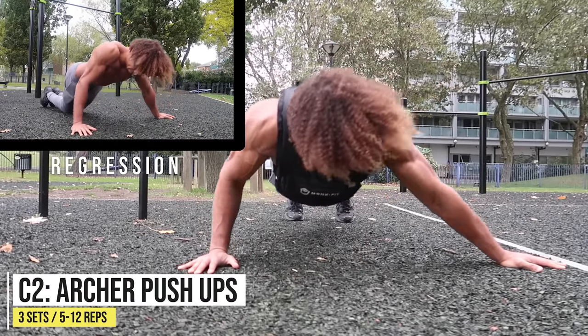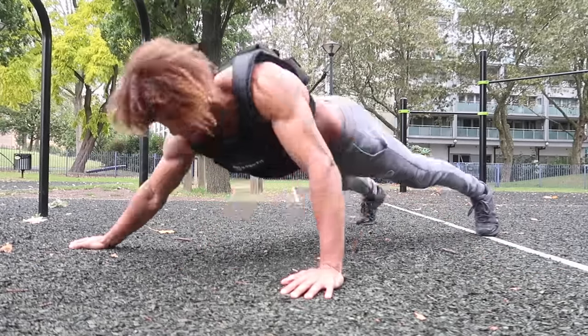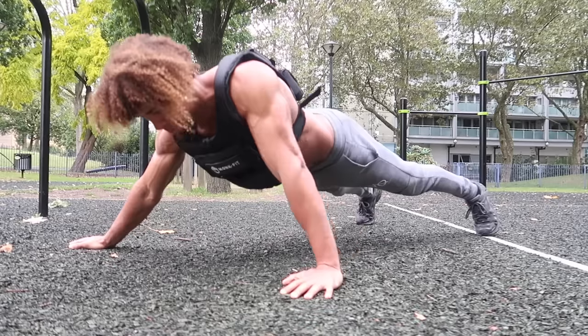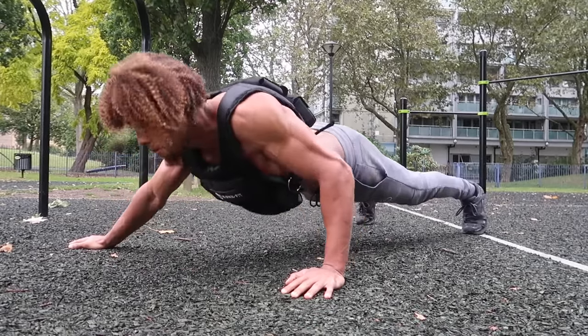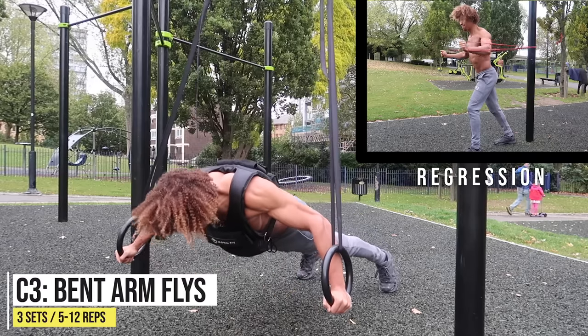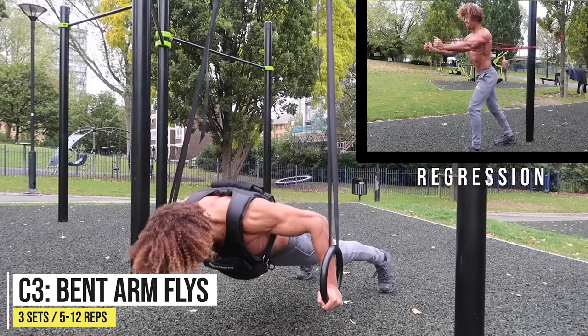To avoid injuries and imbalances, you always want to include some form of unilateral movements. Here I'm doing archer push-ups — focusing on one arm at a time. By doing this, you're really focusing all your attention onto one specific muscle on one side of your body, which will hopefully avoid any imbalances.